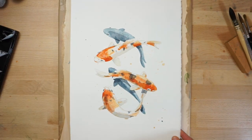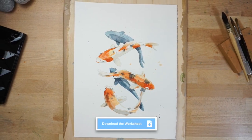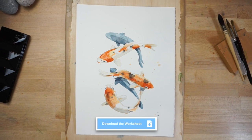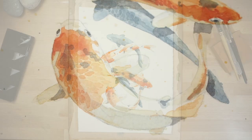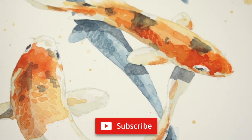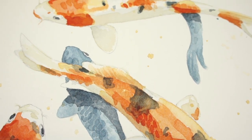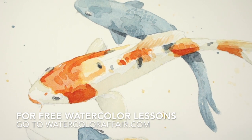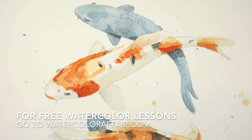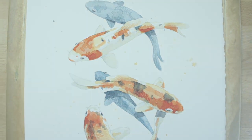And here's the finished painting. Don't forget you can download the worksheet for this project by following the link below this video. If you give this project a try for yourself, then let me know what you think in the comments below. Don't forget to hit the subscribe button to be alerted whenever I publish something new. Also, if you'd like to receive some free watercolour lessons that I only share with my newsletter subscribers, follow the link underneath this video to sign up.